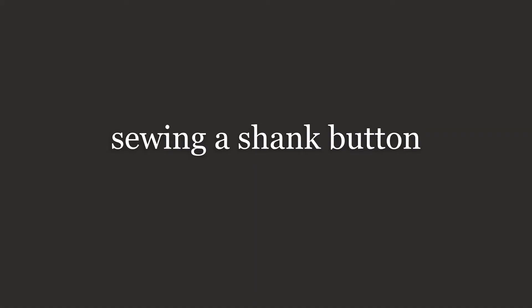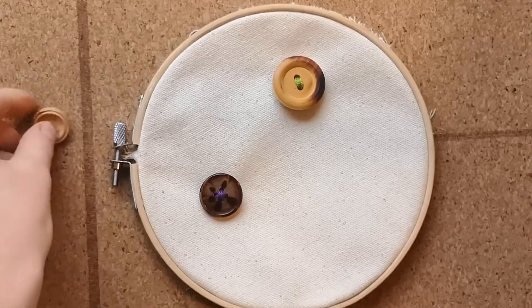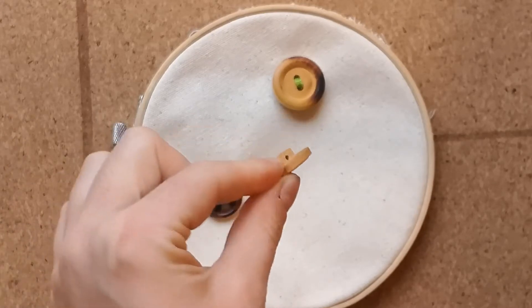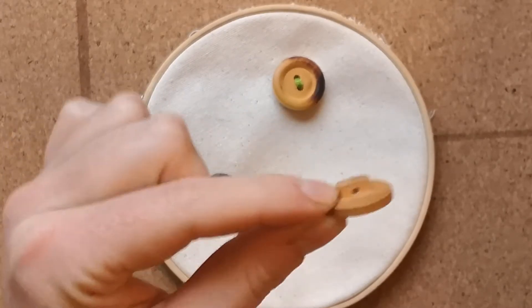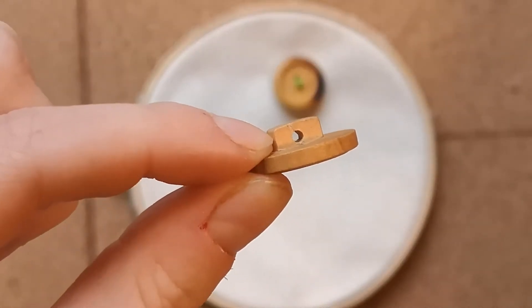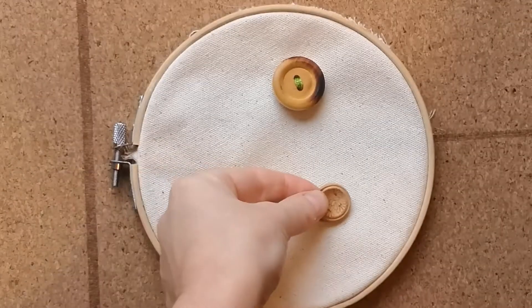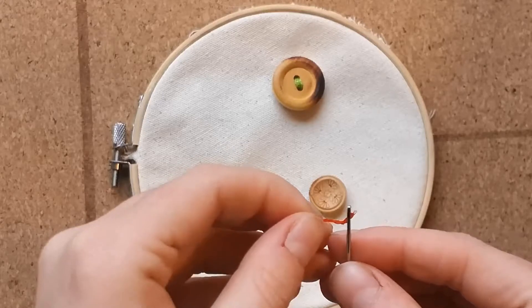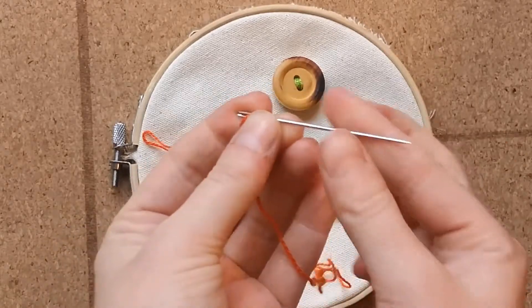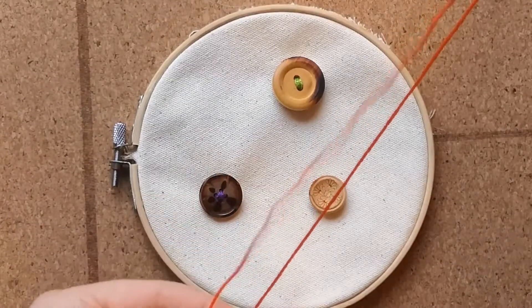The last button we'll sew is a one-hole button, otherwise known as a shank button. The shank button has a hole on the back side. Once again I'm going to thread my needle, this time bringing the loose ends together and tying them in a knot to create a double thread.